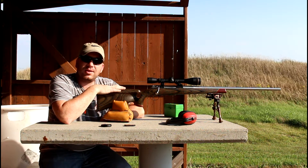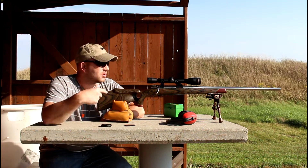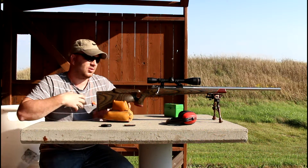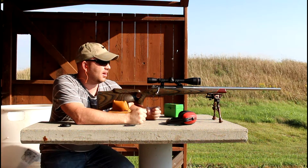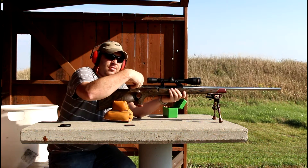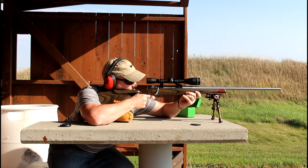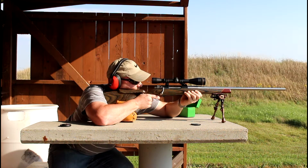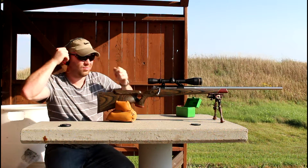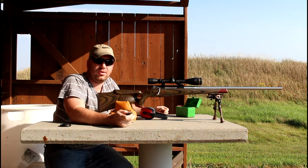We're going to test this first — this is my custom Mauser. I'm swapping scopes but I'm just going to shoot a quick group with it. It's a little windy here, probably about a 10 mile an hour crosswind. We'll fire off the group and go take a look.